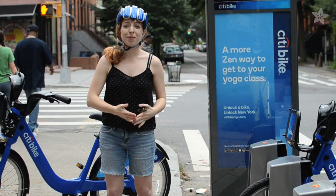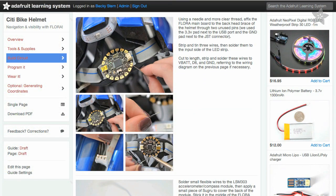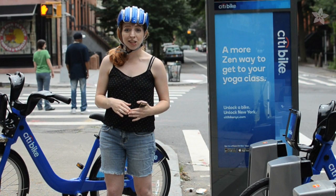You can learn how to build this project yourself by visiting the step-by-step tutorial in the Adafruit Learning System. The link is in the description. There you can also find the Arduino code, so you can customize with your own points of interest and LED animations.